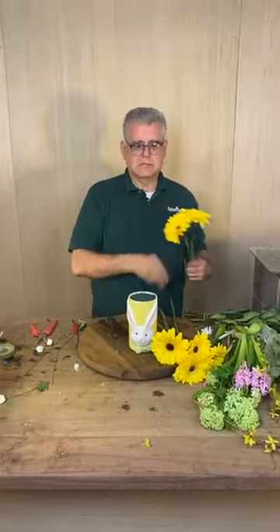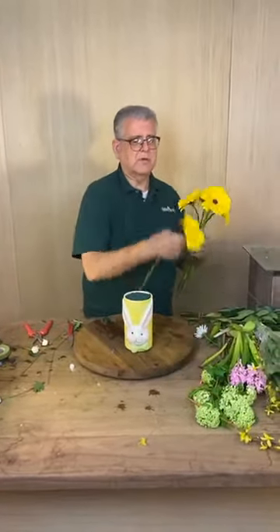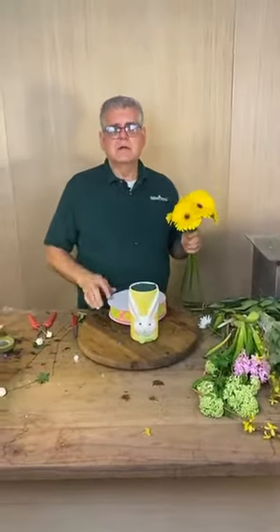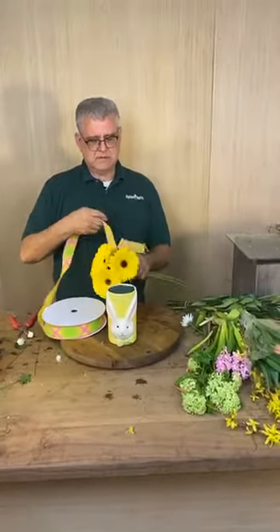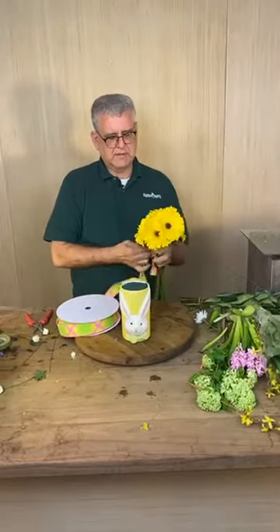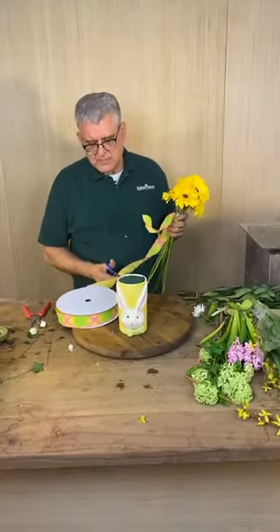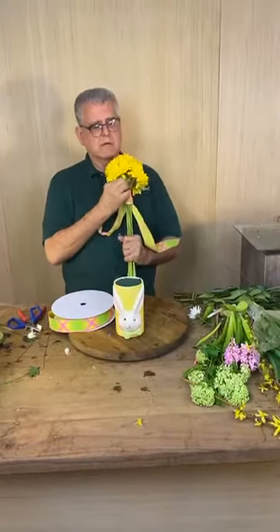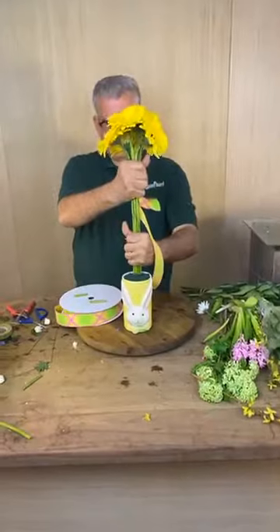Our sound is going in and out a little bit — everyone and their mother is calling me, sorry. Someone's wondering how much this vase is — it's seven dollars! Seven dollars, make you holler. So I'm going to wrap this and tie it off, then take my scissors. I'm using oasis this time because I'm going to make this extend up into a topiary form. This is so easy, guys.